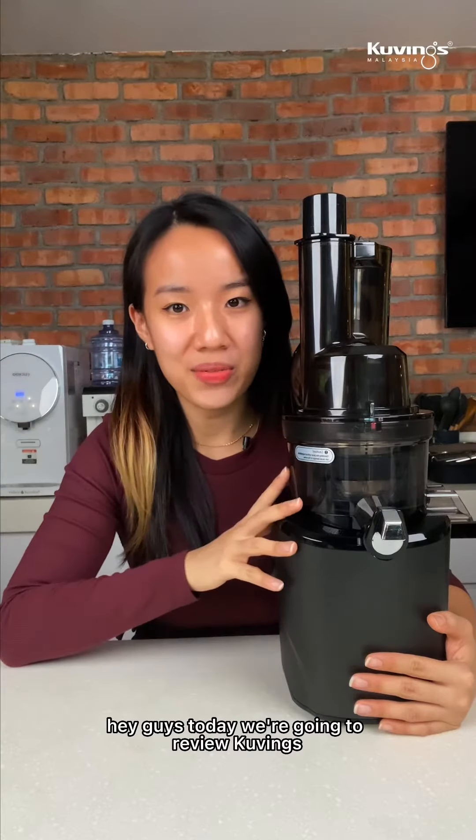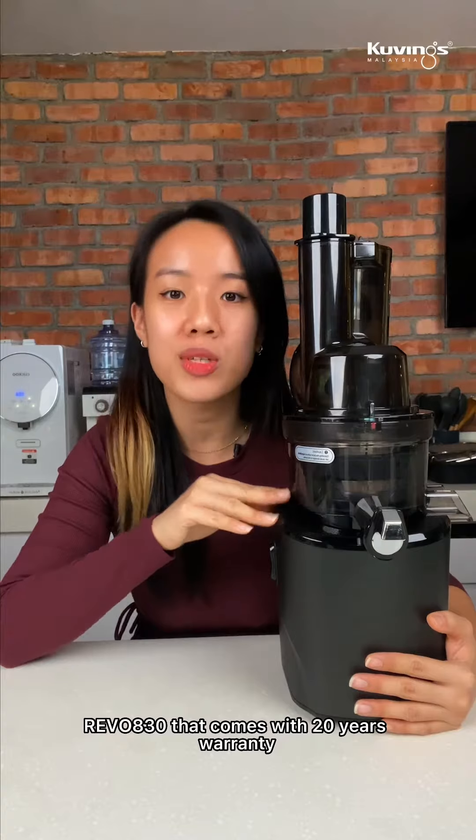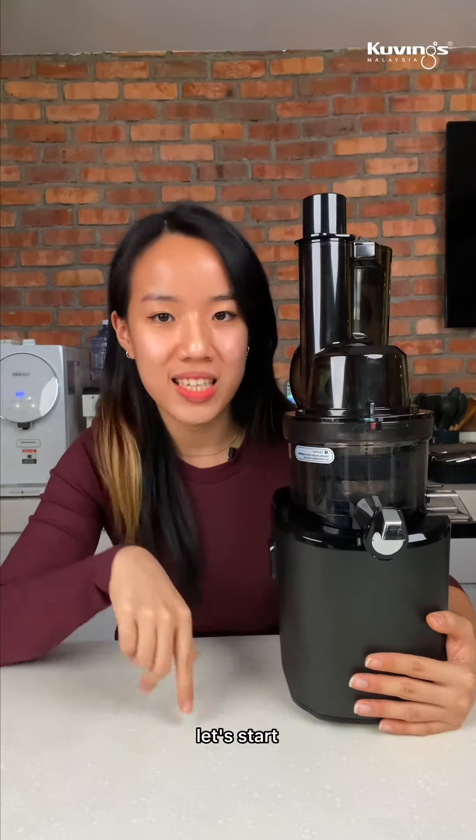Hey guys, today we're gonna review Kuvings' latest cold press juicer, REVEL 820, that comes with 20 years warranty. Let's start.